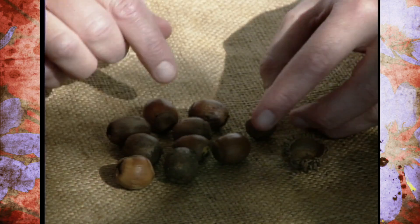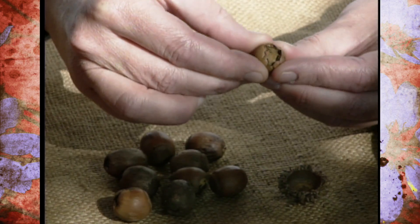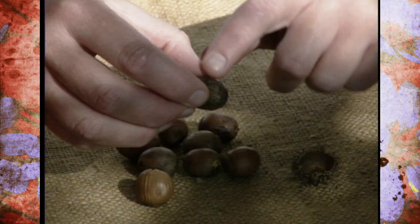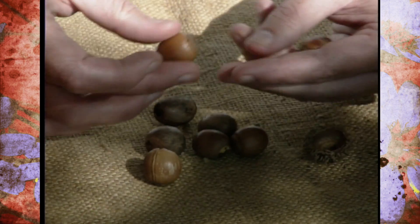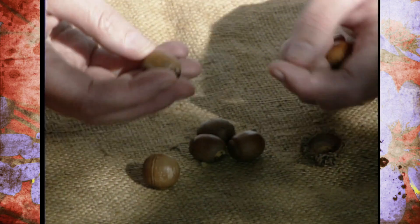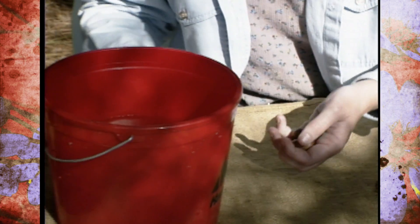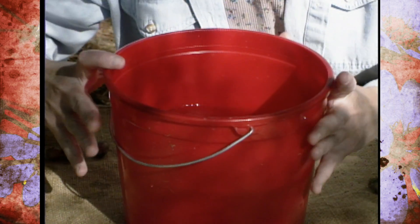You'll want to look at all of the nuts and take out any that have obvious damage to them, like this one. I have one that has a hole in it, so I'll take that one out. And we've got a few more that have cracks. Another thing you can do to make sure you've got nuts that are going to sprout is to just drop these in a bucket of water.